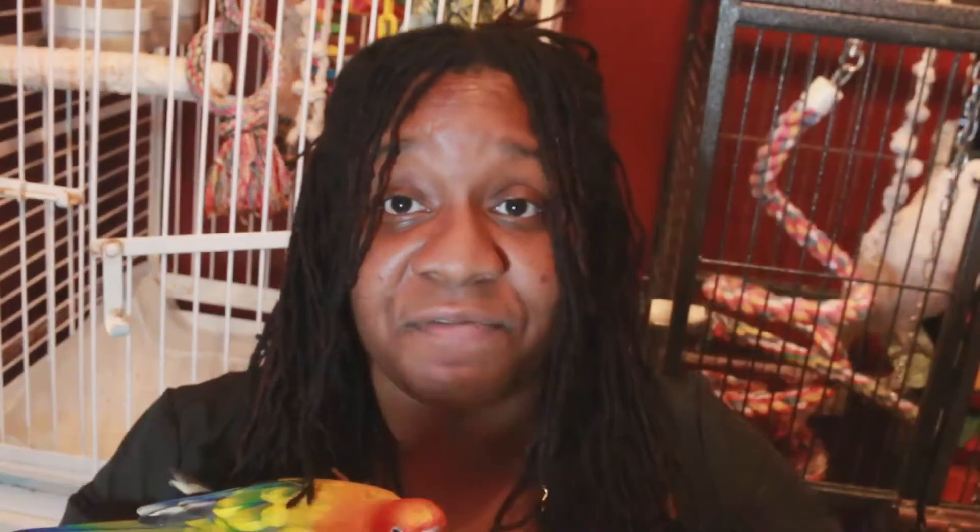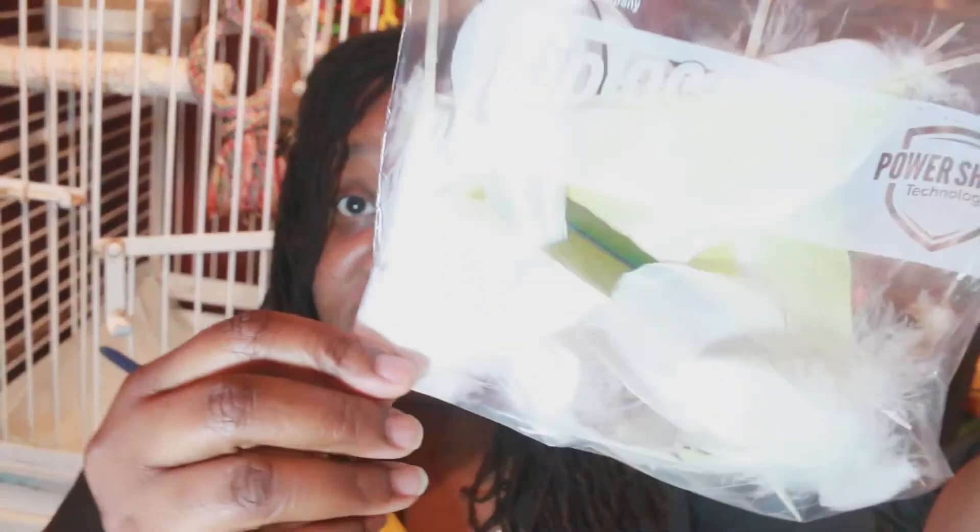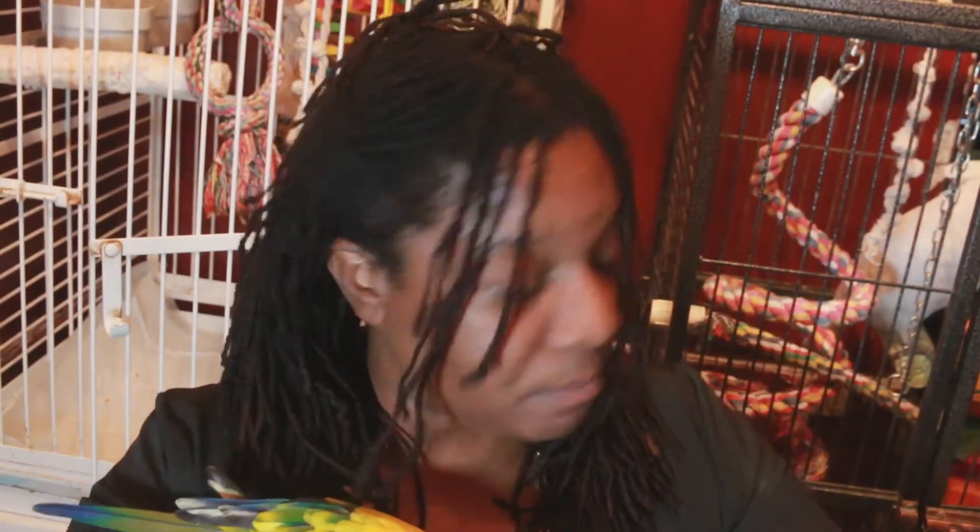So I have a bag of feathers here, and I just want to talk about molting versus plucking. This bag of feathers here is from Casper — he's molting now. He has one of Danny's feathers in there too. Danny's molting as well, but his feathers are really small. Casper has lost a lot of feathers over the last two weeks or so. First I'm going to talk about molting.